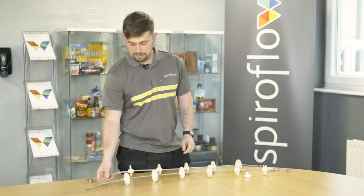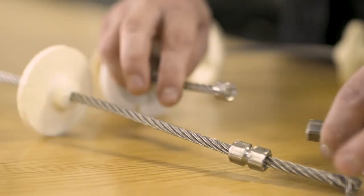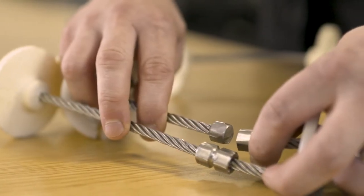You should then be left with the ferrule on its own. Using the hacksaw, the ferrule will be cut in half, leaving two clean ends.